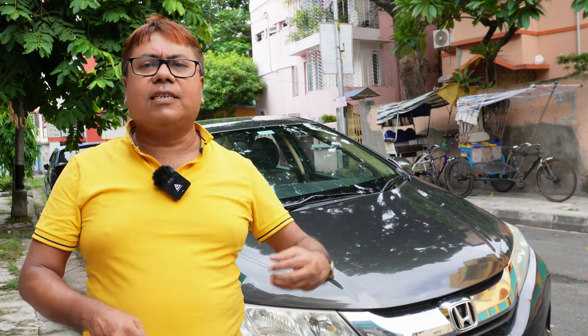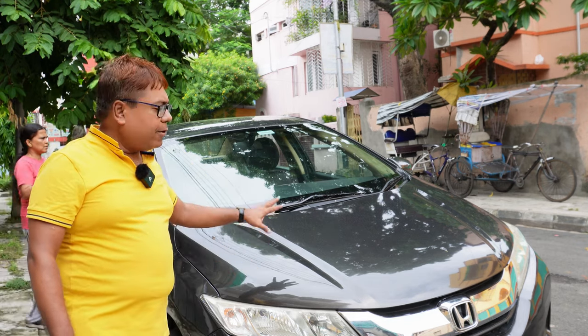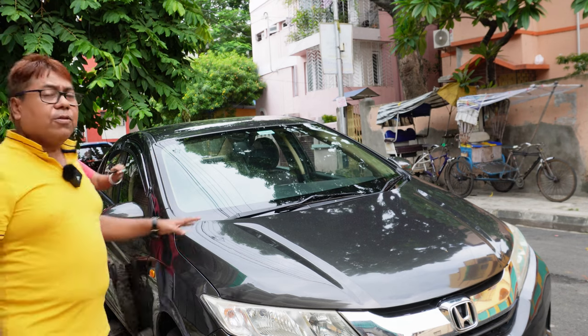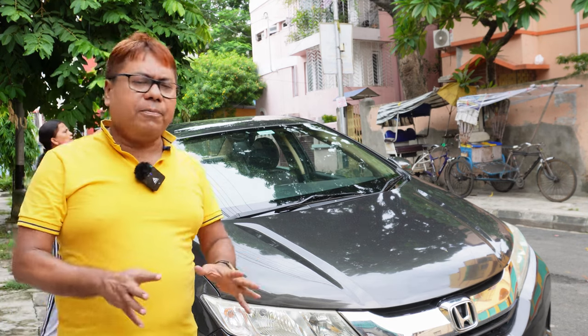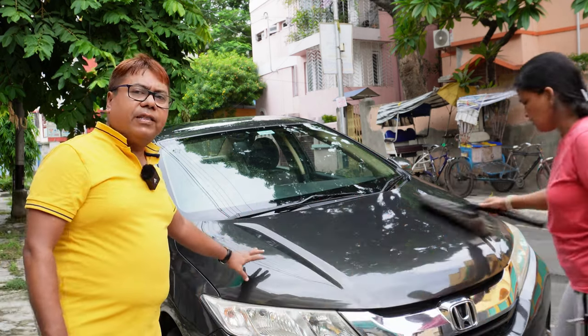I always recommend using a cover during rainy season. There are some tips and tricks so that you can use a car cover without getting any scratches or damaging your paint. Once the rain is over, you need to remove your cover and let the car dry. Otherwise, if you keep your cover on the car, it will dry on the car surface and that will damage your clear coat and your paint. Also, before applying a cover, you should clean your car first.